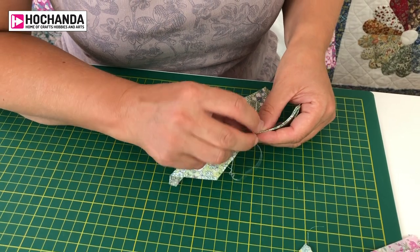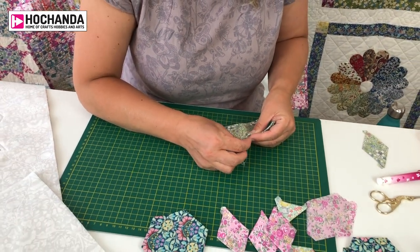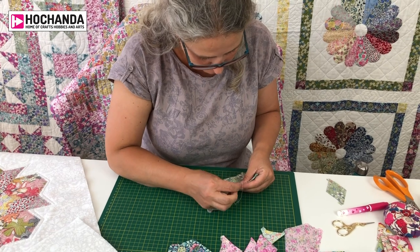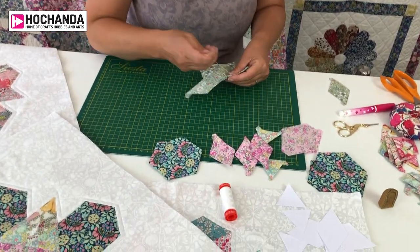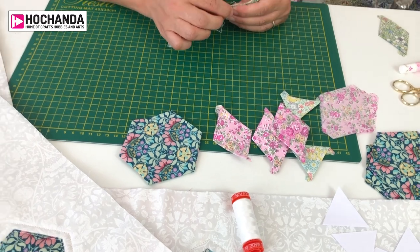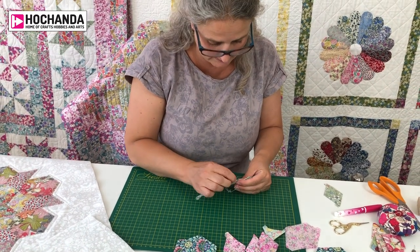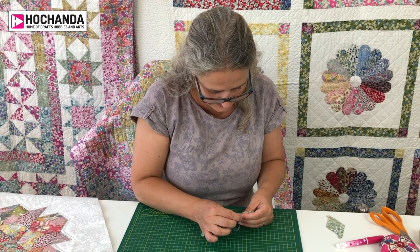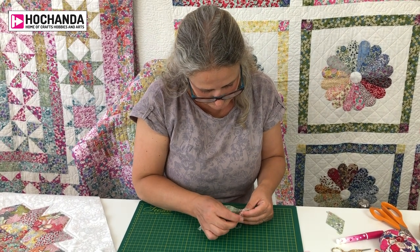What thread would you use for English paper piecing? We're a fan of Aurifil thread and we use a 50 weight. Some people like the 80 weight, which is a very fine thread, but it can tend to break. You could also use thread conditioner on your thread to help it glide through more easily — it also stops it from twisting and knotting, which can happen quite frequently. And once you've threaded the needle, if you let the twist come out of the thread before you start sewing, that can help.